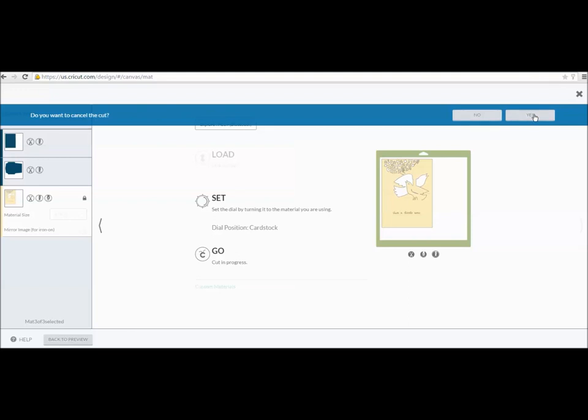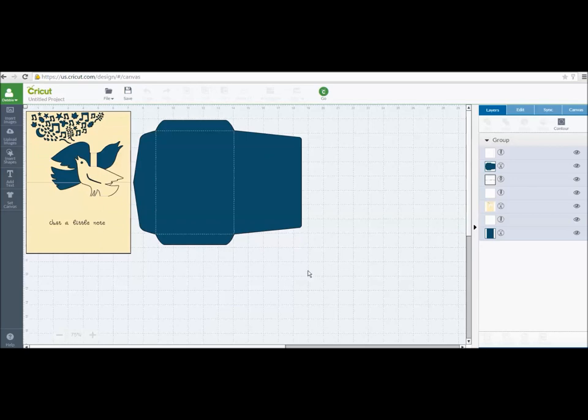If you decide you don't want the pre-made sentiment — maybe you want to stamp it or hand-write a note — just go to the layers panel, find the pen writing layer, and turn the eye off by clicking on it. That removes the writing. When you go to cut, it'll still score and cut the shape, but it won't ask you to insert the pen. That's how you use the Simple Pop-Up Card cartridge for any of the 30 cards. Now in part two I'm going to show you how to put the card together so you can complete a finished card.